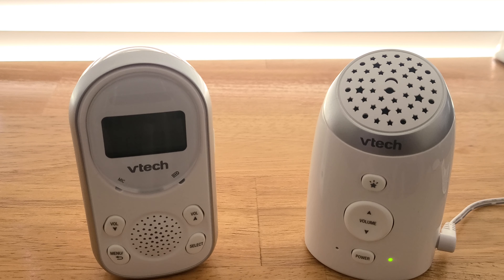So this is my review of the VTech audio baby monitor. I find it really, really surprising — at least from a functionality and price point of view. It's very budget-friendly. If you have any questions, comment down in the comment section below. Until next time, bye.